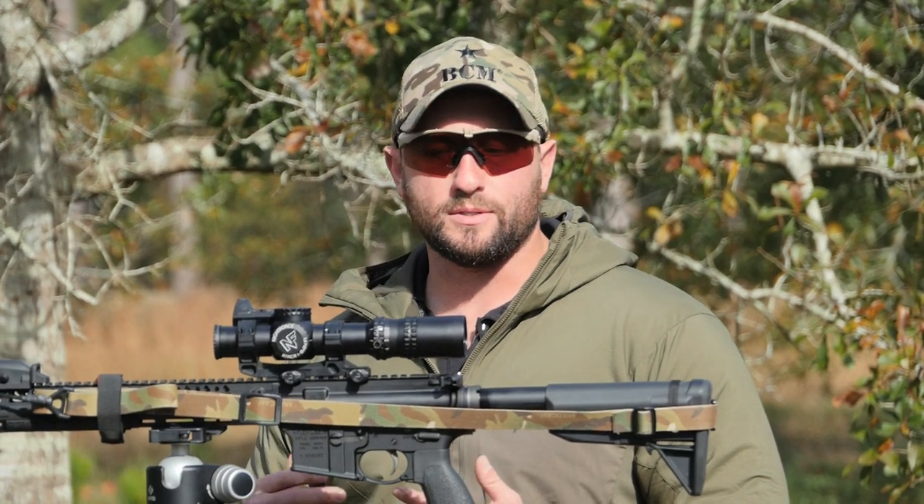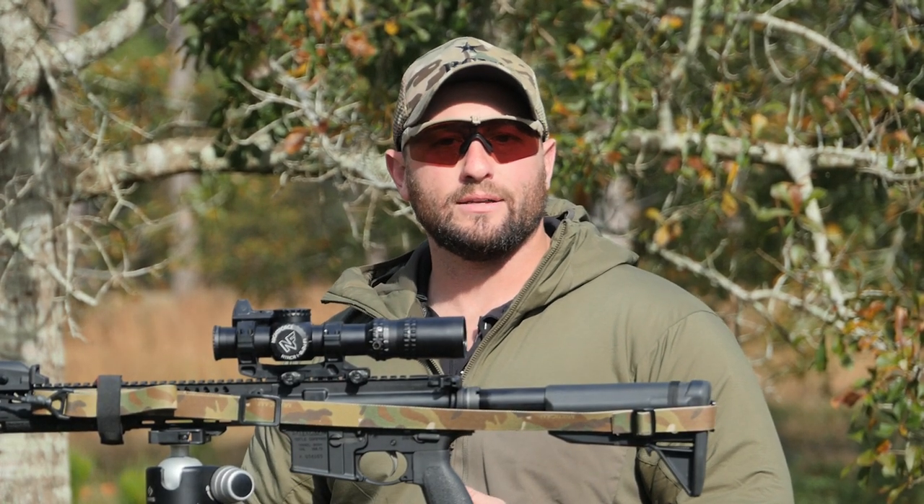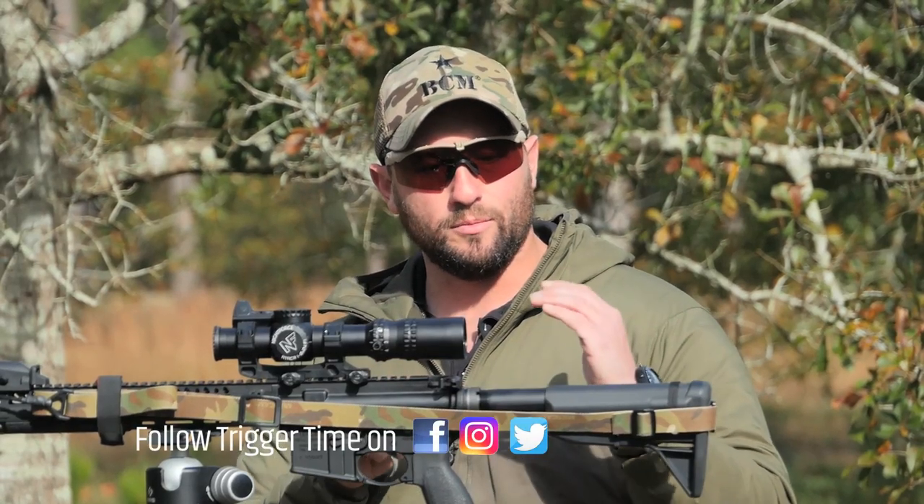Going back to the red dot, things that I like to use it for — putting it up here: one, allows me to clear any lasers that I might be running on my optic, specifically my MAWL-DA. Additionally, I can use it for passive night vision use, so that I don't have to broadcast. I can look down, it's a little bit easier to try to get the tubes in over here than try to get them down in here behind the optic. And lastly, I use it for rapid target identification or acquisition.